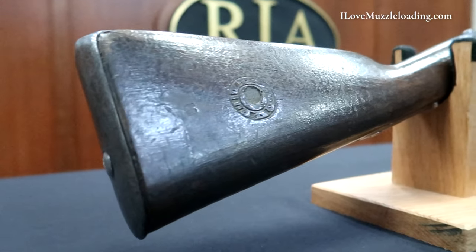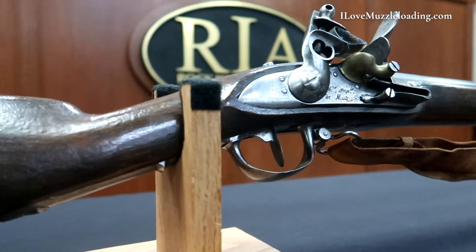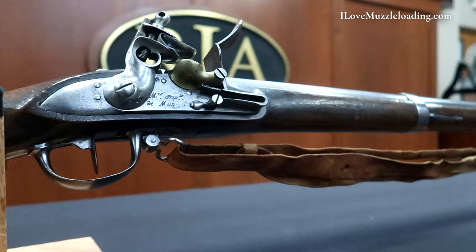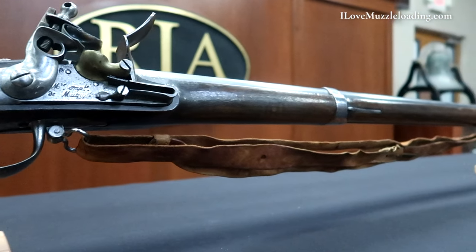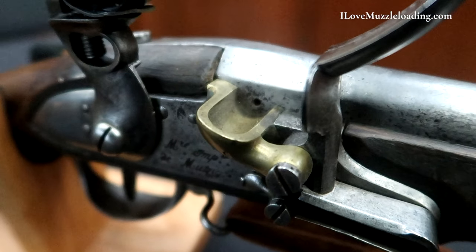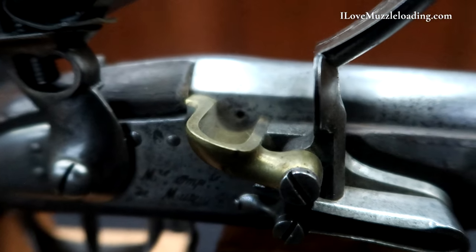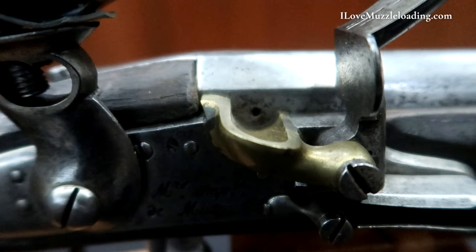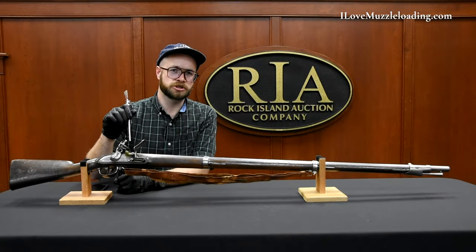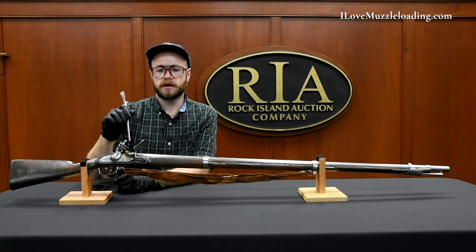We have a round-faced lock here with a large hammer and frizzen, accompanied by this removable brass pan. I find this really interesting on these military pieces — we've seen brass being used in naval service muzzleloaders for some time, but we're starting to see brass pans being implemented here for the same reason: because of brass's anti-corrosive properties. So we're using brass literally where ignition happens to increase durability and function.